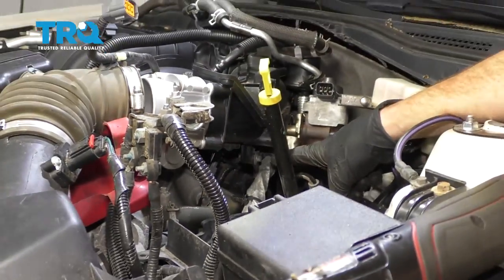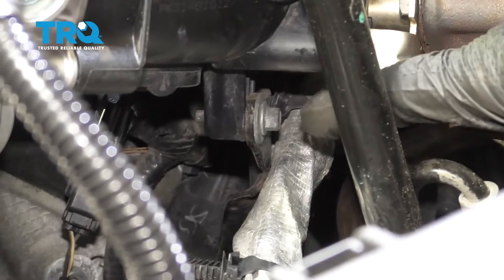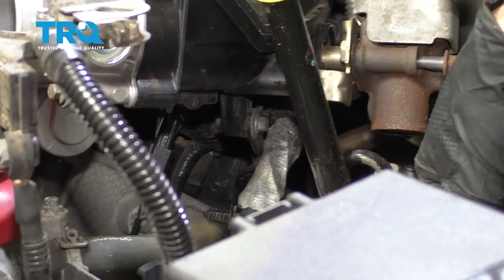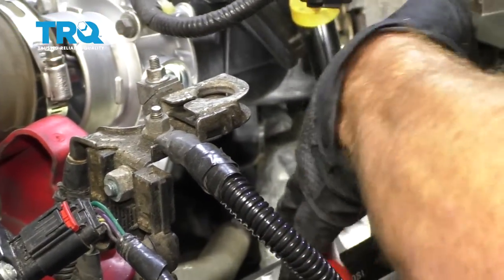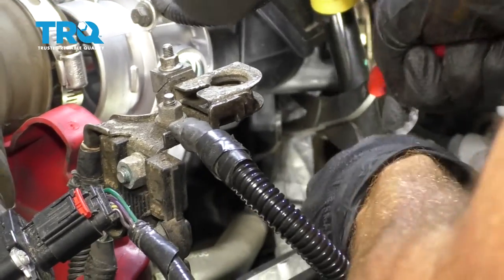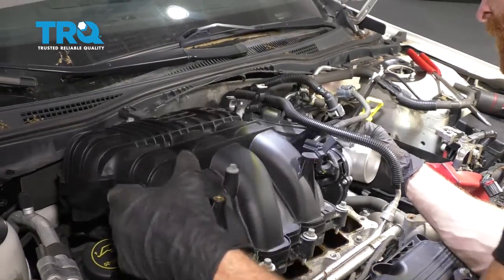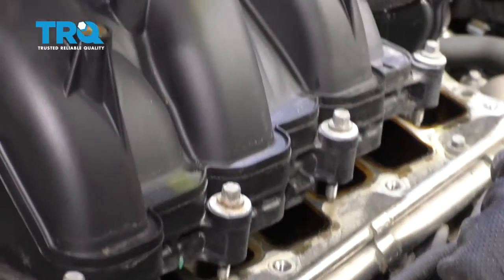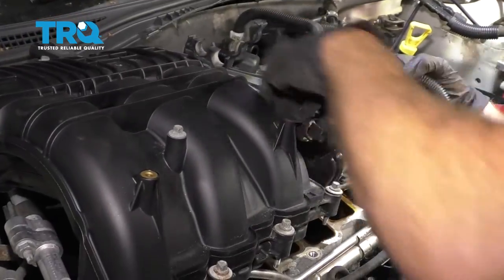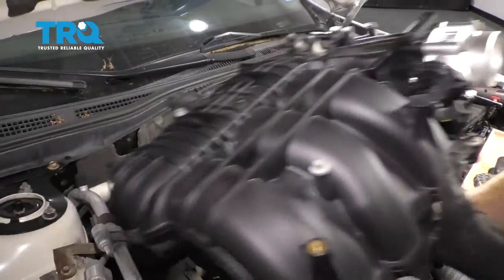Looking down under this area, you can see one of the mounting bolts for the bracket — this is a bracket that holds the intake to the engine. We're going to need to remove both of these bolts. There's one here and one located over there where you really can't see very easily. Go ahead and get this wiring off of the bracket. Now we can carefully lift this up, being very careful not to damage our fuel line and not to drop anything inside the engine intake area.